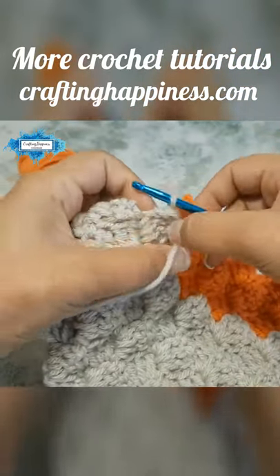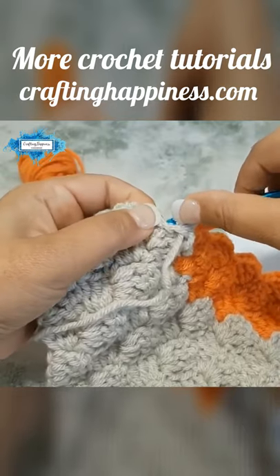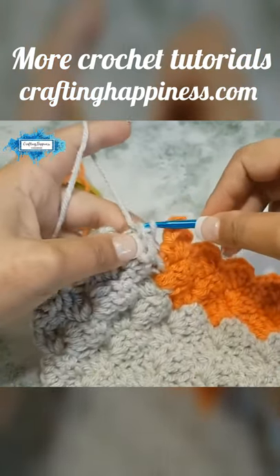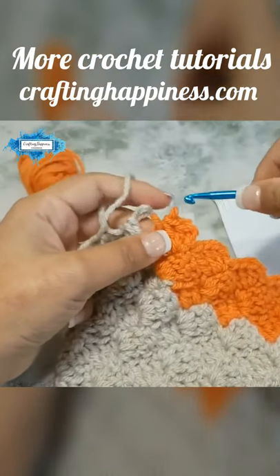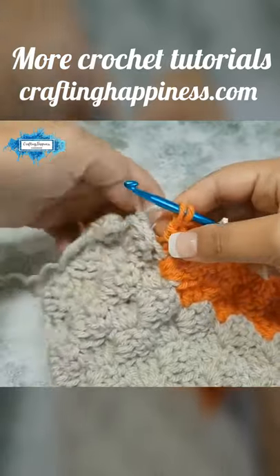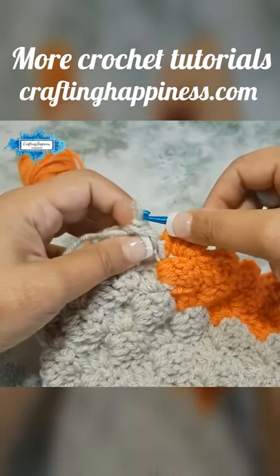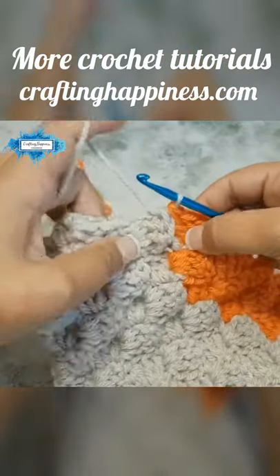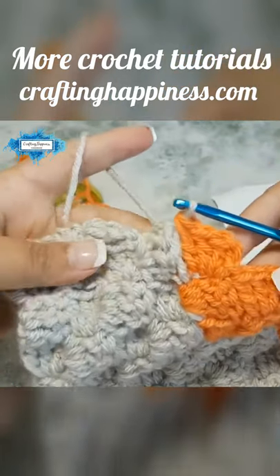The last one will be through the top chain you made — pull the yarn through and through the loop. Then go back to your orange loops, insert your hook through them, insert your hook through the brown one, pull through, and that is your color change.